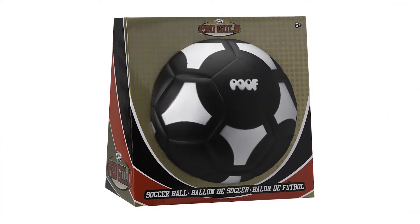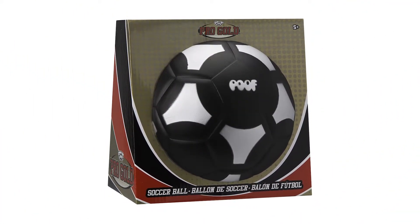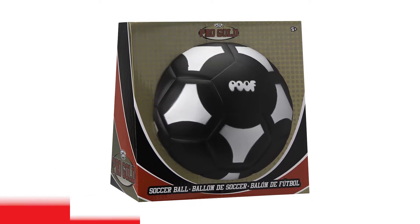Dribble, pass, shoot, and score in style with the black soccer ball from POOF. This uniquely colored soft foam black soccer ball features a silver trim for a sleek design.